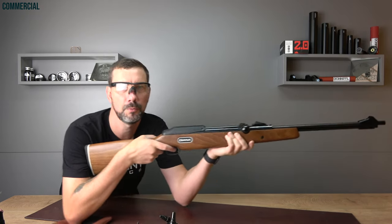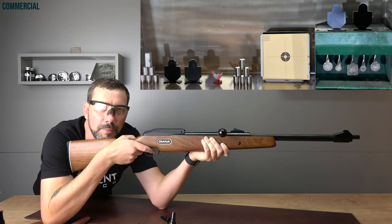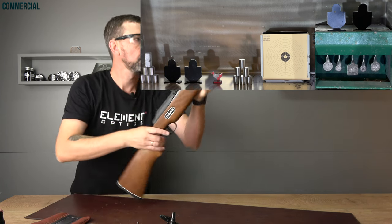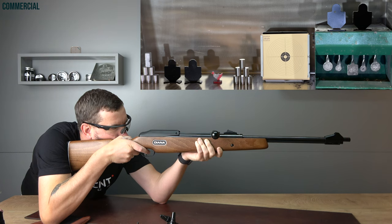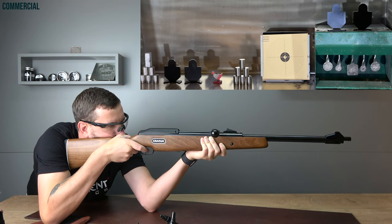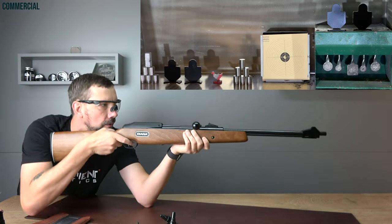Distance is 4 meters or 4.4 yards. It's a quite unusual setup because my studio has limits, so today I'm shooting from this table into my shooting gallery. I'm sure a lot of you know how much fun this is — this year I was at a little fair with my junior and shot a huge cuddle toy for him. Now let's concentrate and take a few shots.